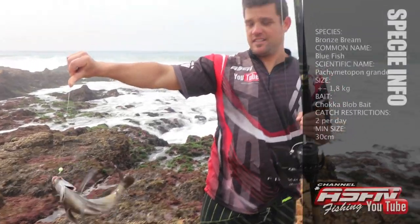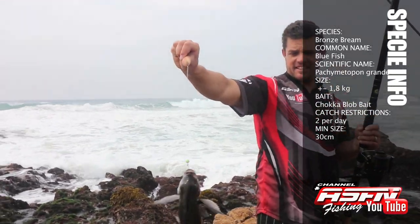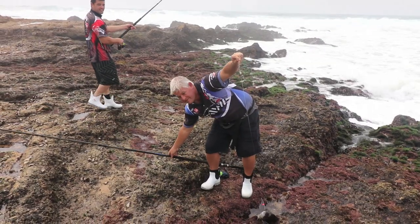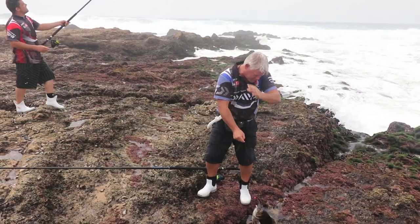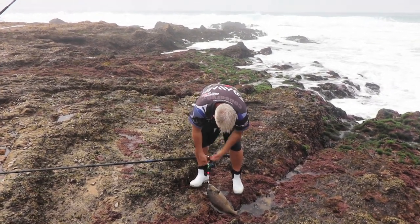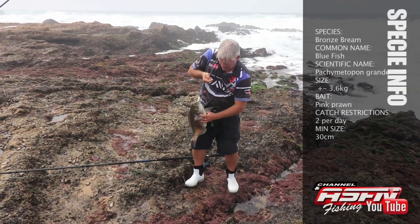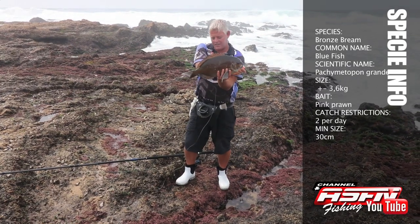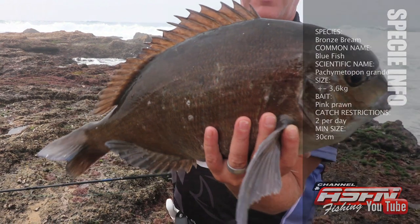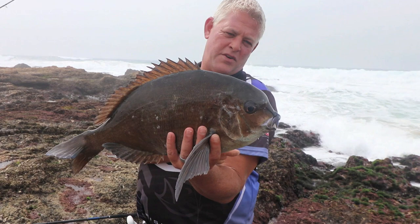How does it feel? Very nice, very nice! That's the first bronze bream we got this morning and it's cleaning up here. Okay guys, this is a nice bronze bream — look at that, how's that for size! Lovely, lovely bronze bream, exactly what we're fishing for. Very chuffed with that.